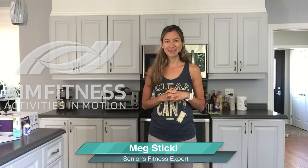Hi everybody, this is Meg from AIM Fitness Online. Thank you so much for joining me for today's video, which is all focused on our core. I've got some great exercises — three in particular — that you can do right in the kitchen. I would suggest doing these exercises when you are maybe in the middle of cooking, maybe you're looking for a snack. And instead of snacking on food, I would encourage you to take a five-minute break and snack on exercise.